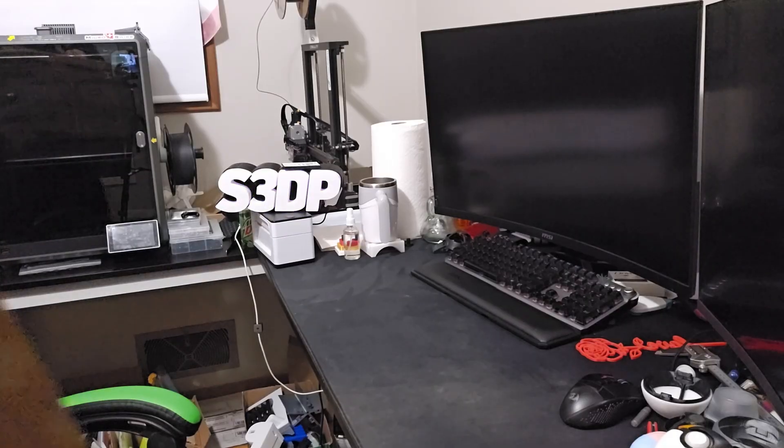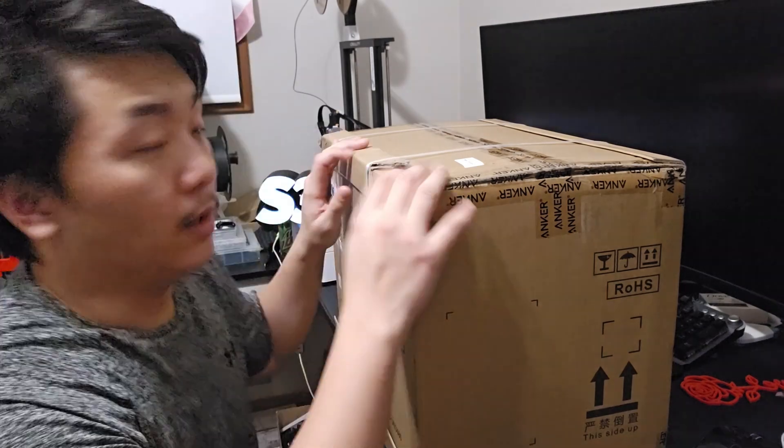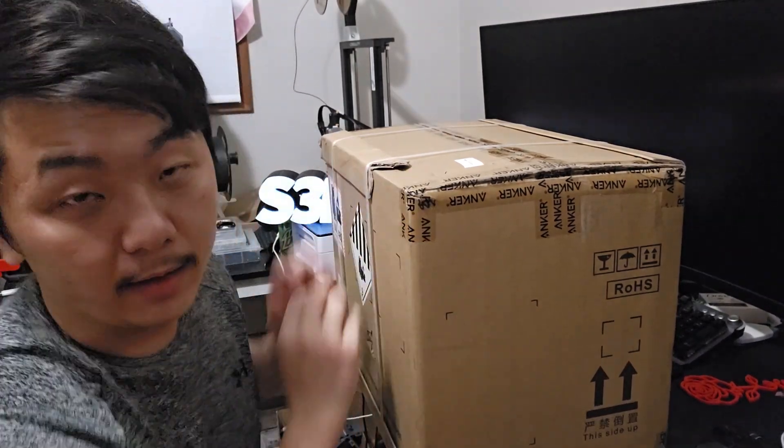Hello and welcome back to Scratch 3D Printing. Today we have another unbox and it's gonna be epic. I finally did it - I did not want to do this at all, but electricity in my house keeps going off from time to time. If I'm doing like a 12-13 hour print on the K1 Max and nine hours in the electricity dies, that's a waste of nine hours and maybe a whole kilogram of filament. So I bought this thing - this is the Anker power supply.